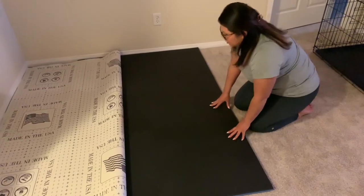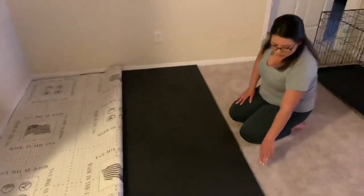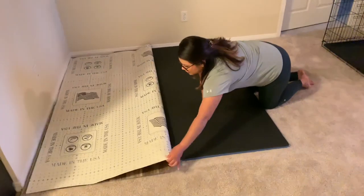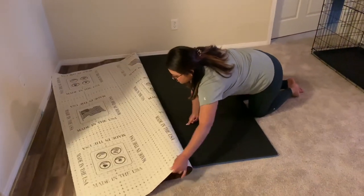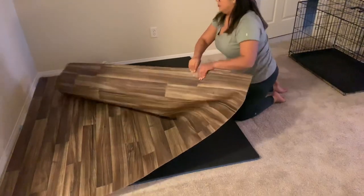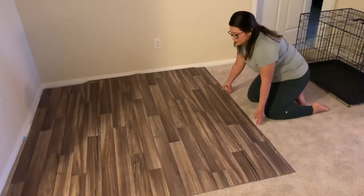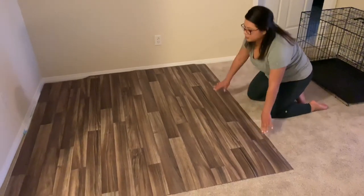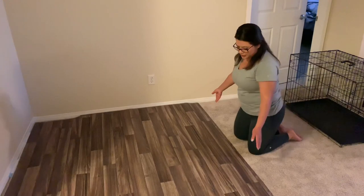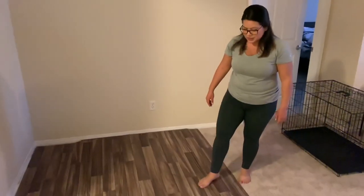I've already cut my vinyl to a six by six. Now this is a little shorter, but that's okay because the playpen is going to go there. I'm just going to pull this vinyl back and lay it over. You can see it looks really beautiful — it actually looks like hardwood floor here and you really can't even see where the foam is and where the carpet is.